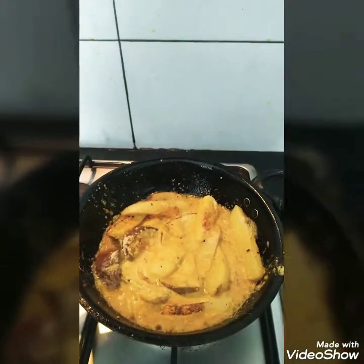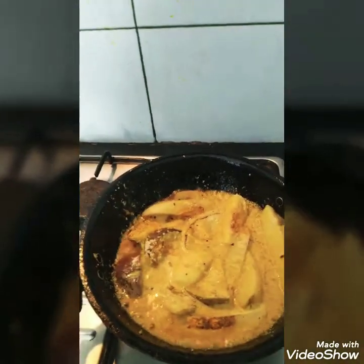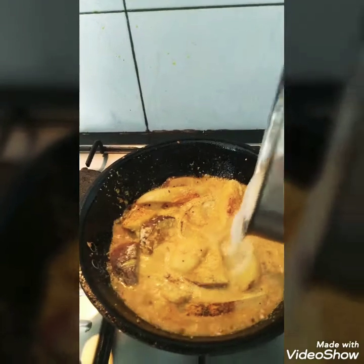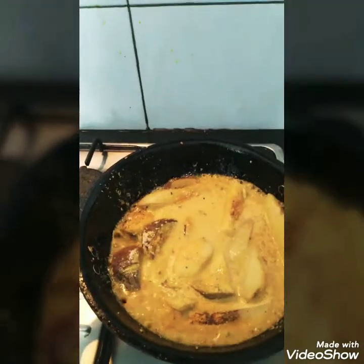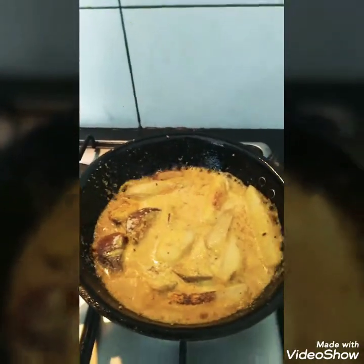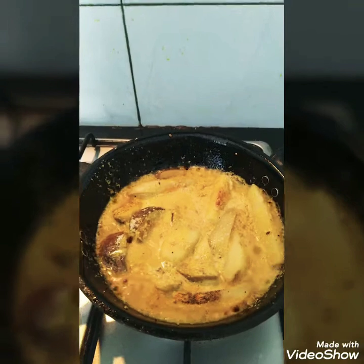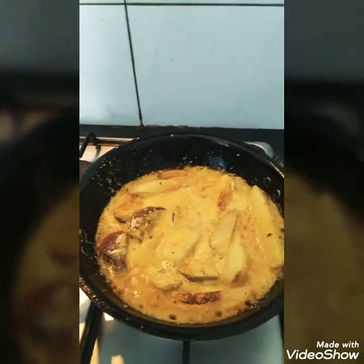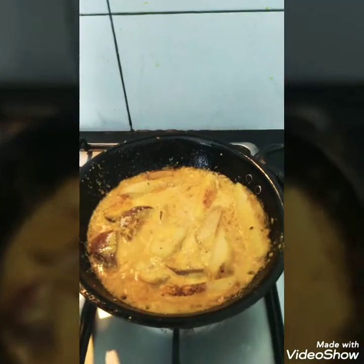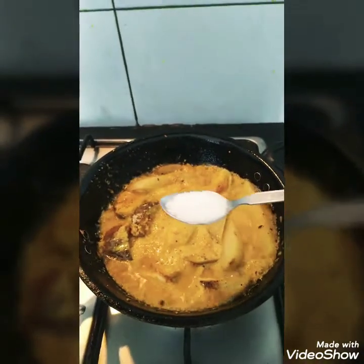We will also add a little bit of gravy. I need a bit of gravy because it is a Bengali dish — its name is Bagun Alur Jhol. Jhol means gravy, so I need a bit of gravy in this.